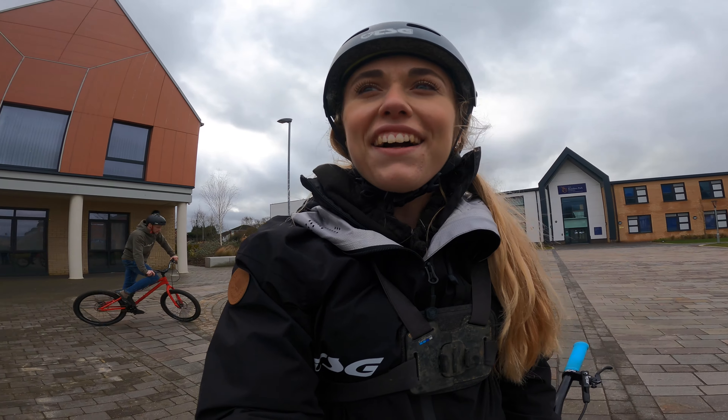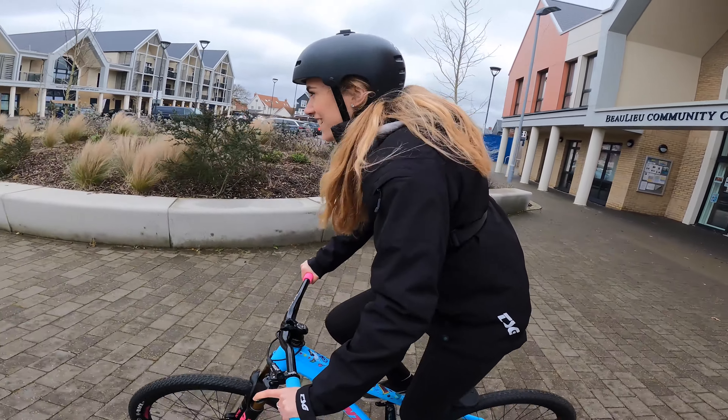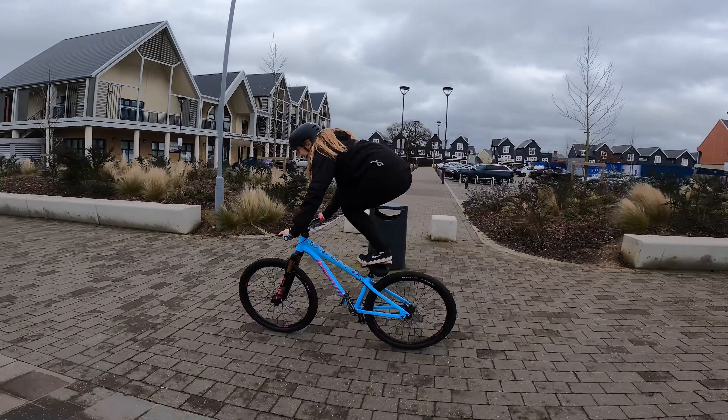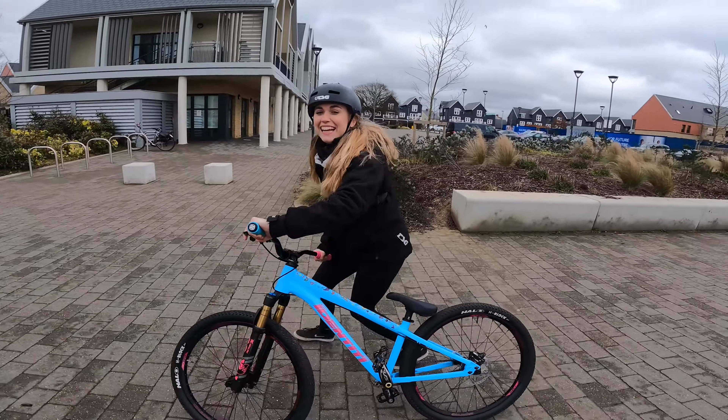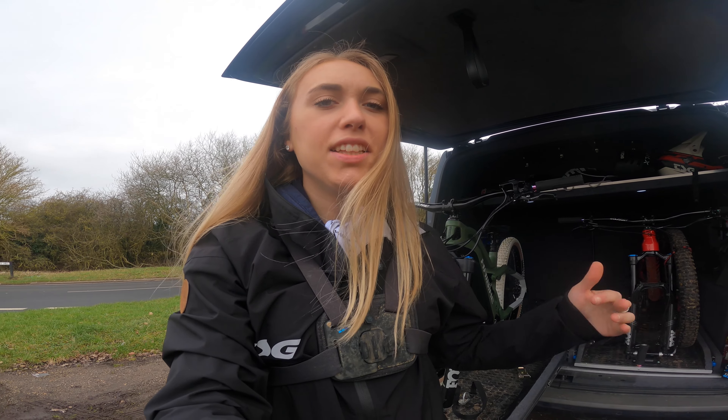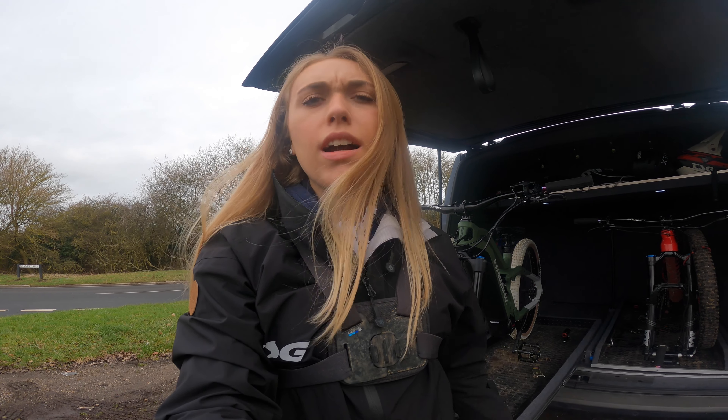One thing I can do is go along, stand on the seat and do like a ballerina thing, so I'm going to try and do that. Dropping in — let's see if I can get it. Look at that — now jump back down! Oh yes! Like I said, there's not much in the way of tricks I can do, but that's a pretty cool little party trick that anyone can go out and practice.